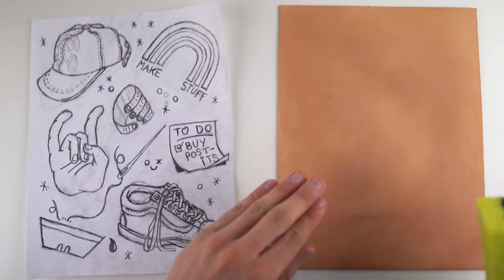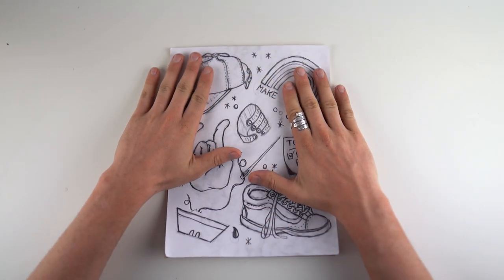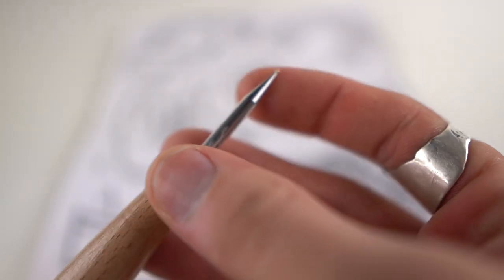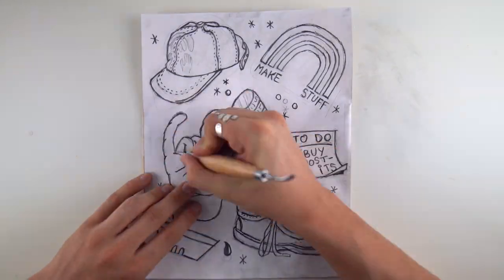Once that's done, take a sponge full of water and smush it onto the top of your leather, then let it dry till it gets back to about the original color. Then take your images and tape them on top where you want them. I have this little tool - it has a curved beveled thing on one side and the other side has a point with a tiny little metal ball, to trace the point and use that pointed edge to trace your images onto the leather.